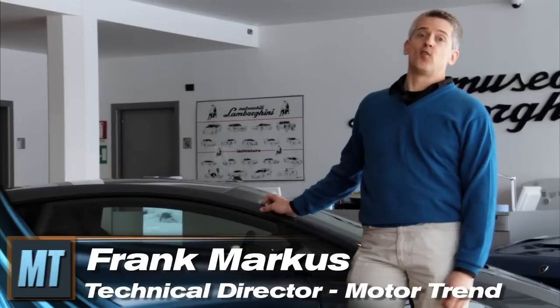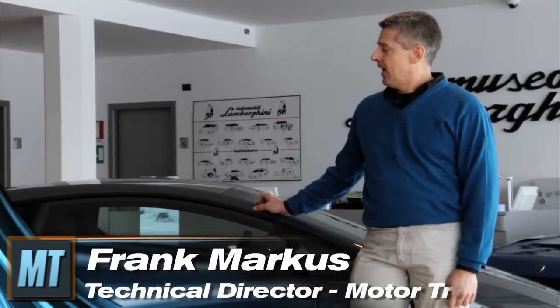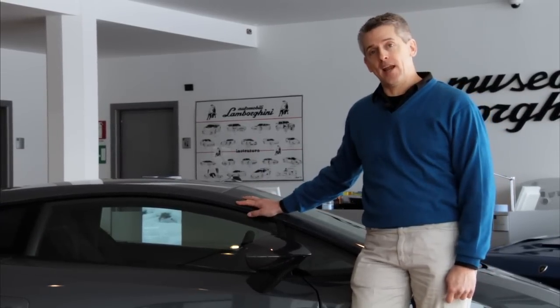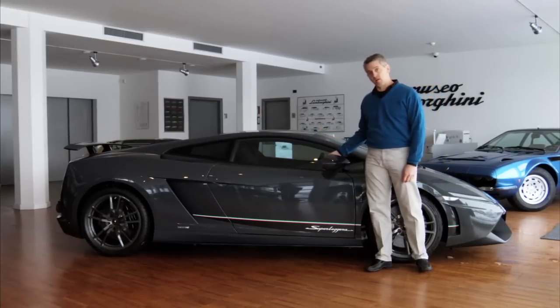I'm Frank Marcus and I've come to beautiful northern Italy — where the weather is actually worse than it was when I left home in Detroit — to sample the latest raging bull from Lamborghini, the Gallardo 570-4 Superleggera.